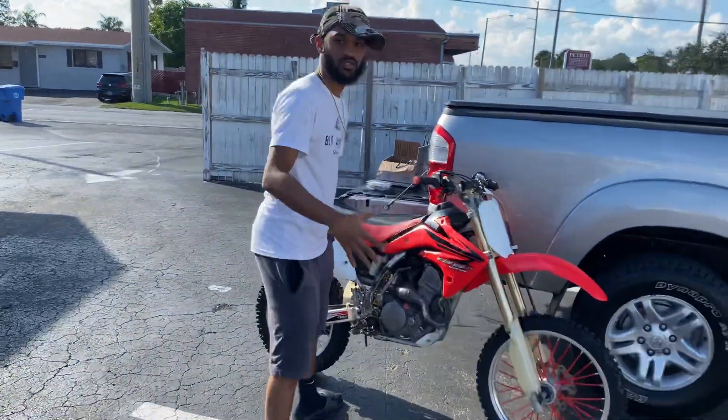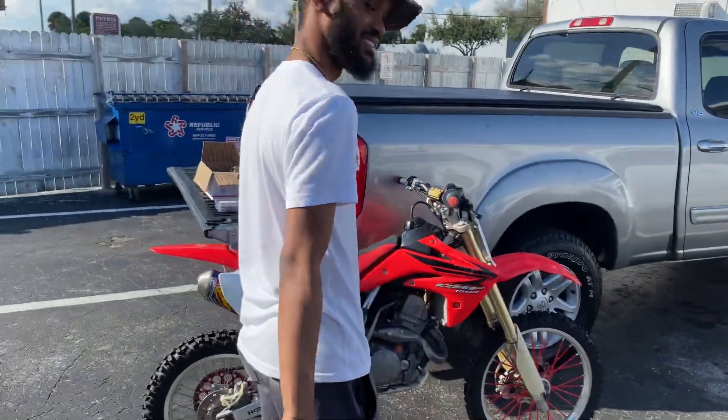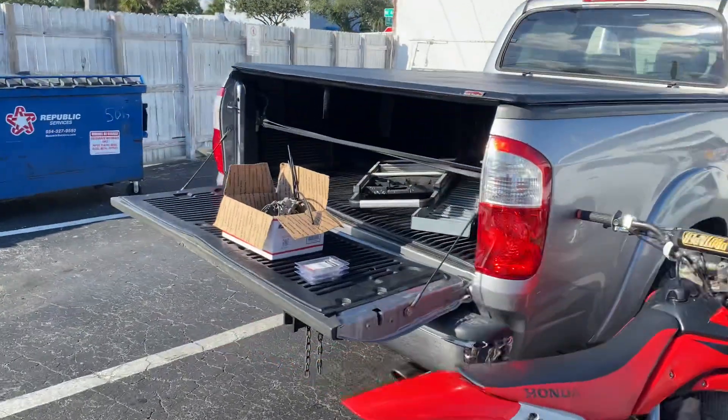Yo, what's good? What's up? Yeah, I got a new copywriter.